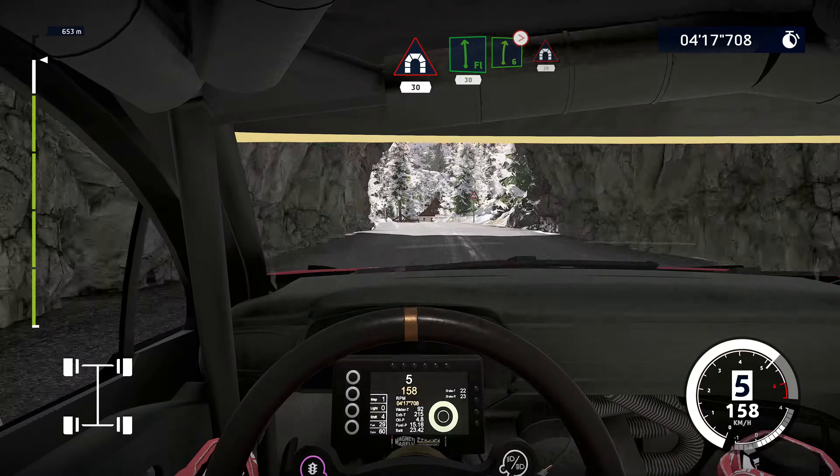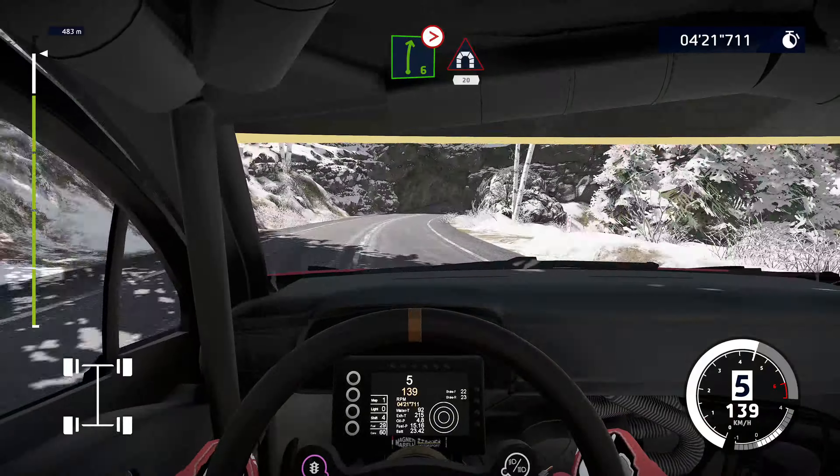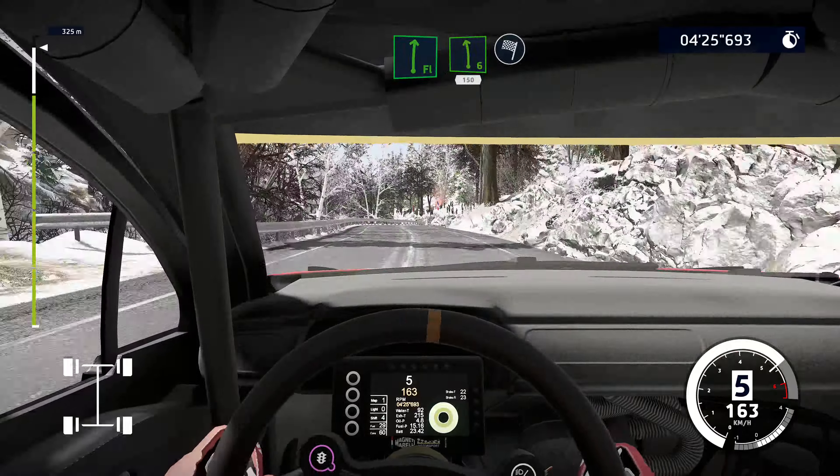Flat left, keep in, 30. And right 6 tightens 5, leave into tunnel, 20. Right 6 short, 20. Flat right, into left 6, narrows. 150 for finish.